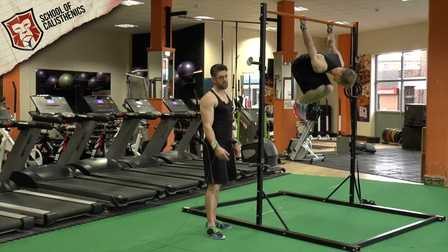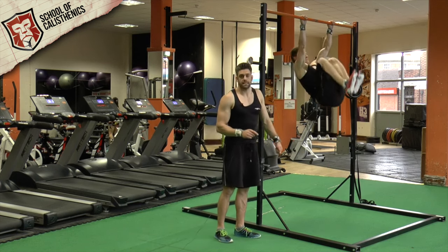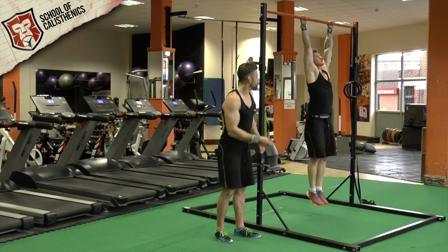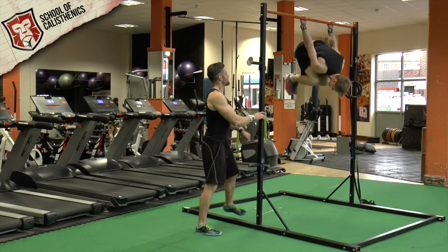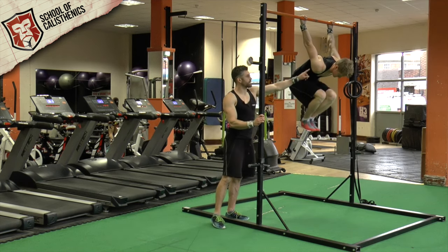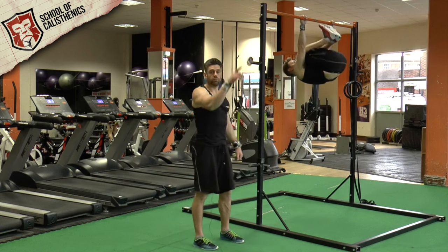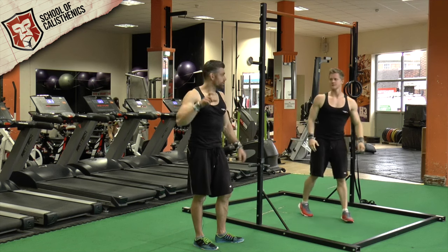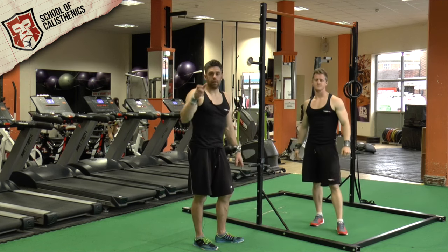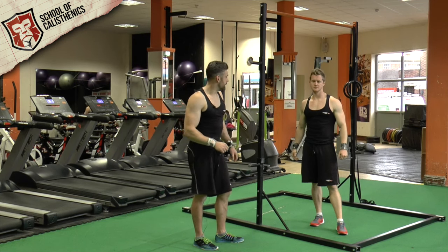He can straighten his legs out at this point because Tim's very good. For you starting out, it may be difficult to get up, so you can push off the ground a little bit to help — we'll show that on the rings. He has to let himself come all the way around to get this full range of motion at the shoulder into that fully rotated position. It takes a lot of strength, so you can build into your program half reps or quarter reps to build up your full rotation.